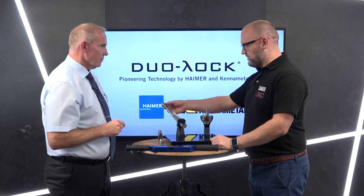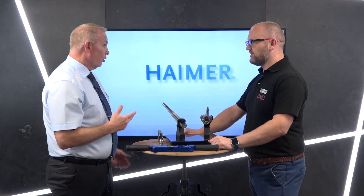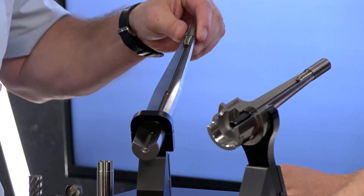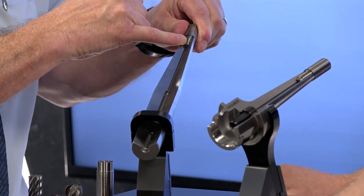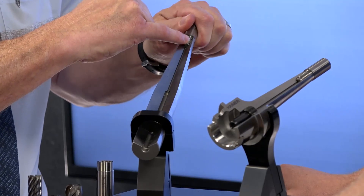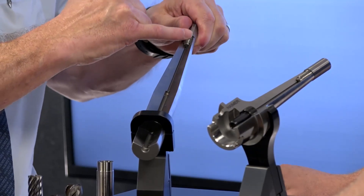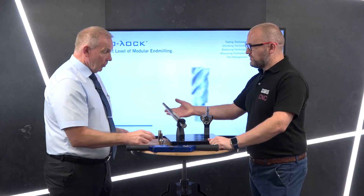On the three-point location again — is the advantage runout, rigidity, clamping force, or all of it? It's all of it. Certainly in terms of rigidity, balance, and runout it extends the clamping force within the tool. We also have a fully ground trapezoidal thread which further enhances all of that clamping force.